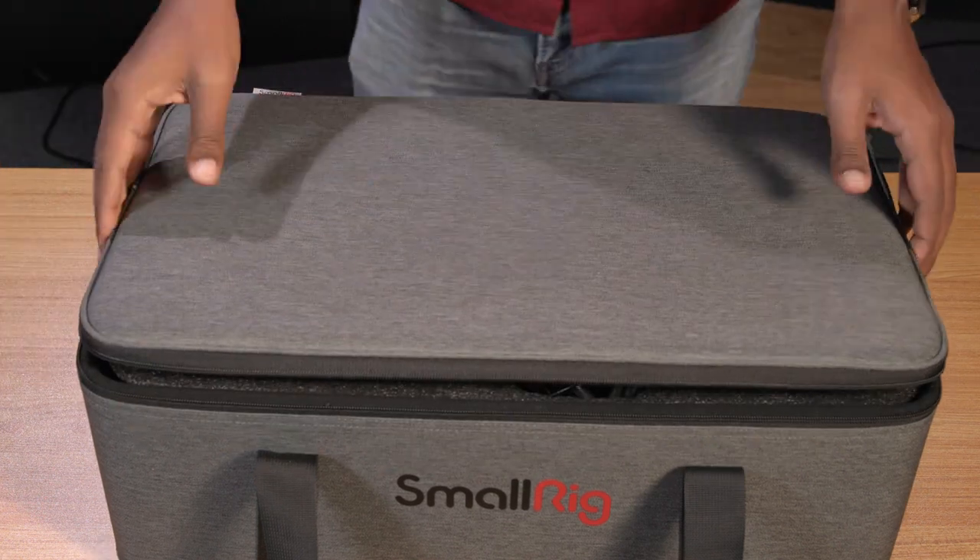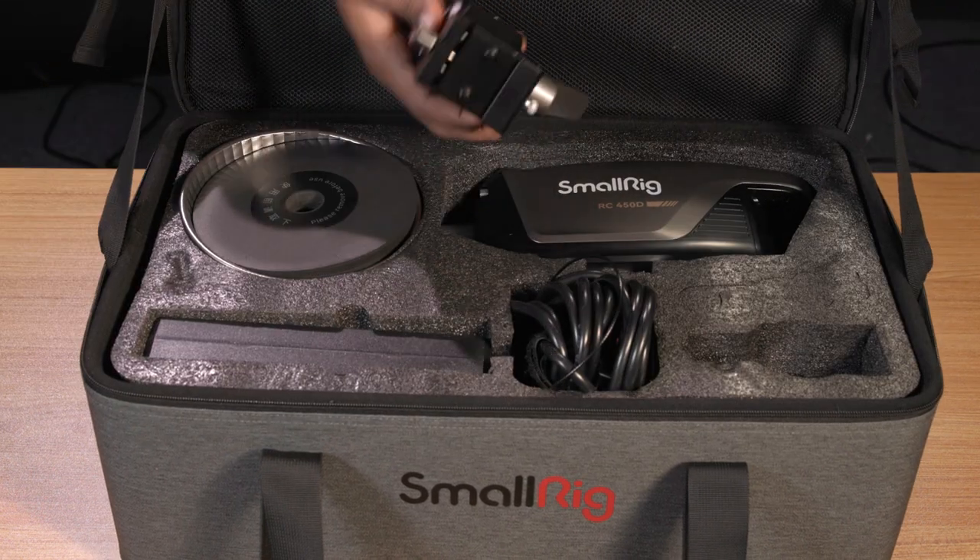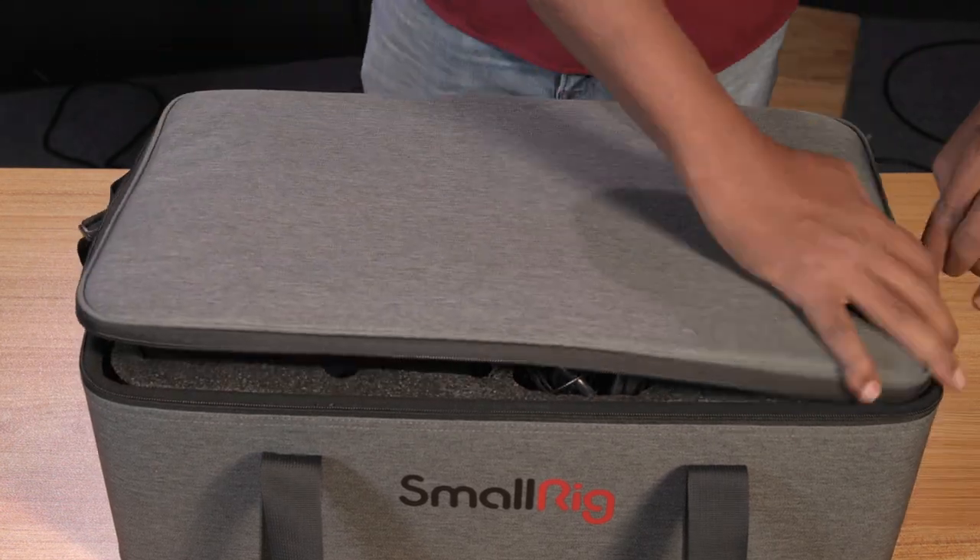SmallRig's 350 and 450 series lights ship with a reflector, light stand adapter, and AC adapter, conveniently stored in a custom carry bag.